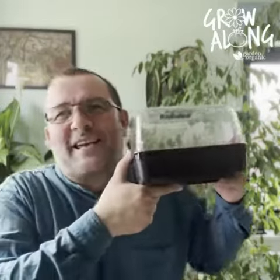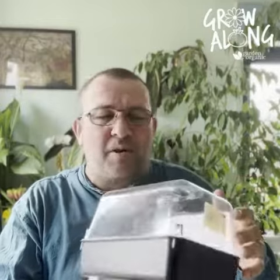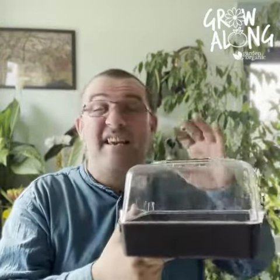Welcome to the Garden Organic grow along with me, Chris Collins. It will soon be time to start sowing those chilli seeds, but before we do that I just wanted to pay a little tribute to the humble propagator. These are an essential piece of kit to the gardener — you can buy one in any garden centre, nice and cheap, and basically they're a little incubator.